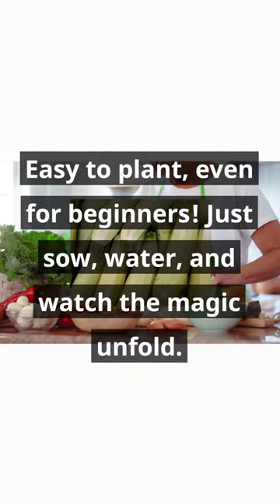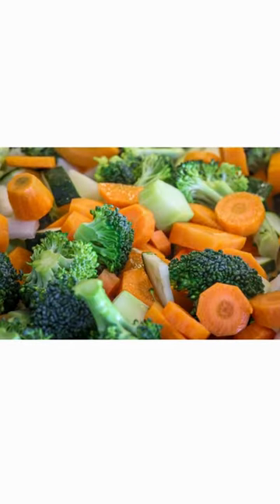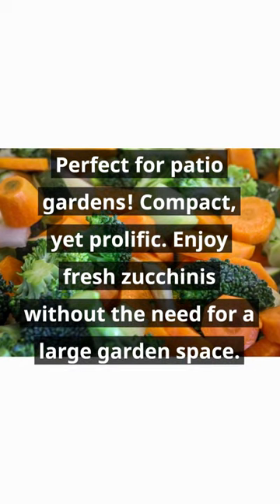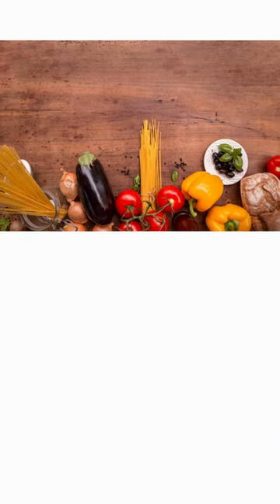Easy to plant, even for beginners. Just sow, water, and watch the magic unfold. Perfect for patio gardens. Compact, yet prolific. Enjoy fresh zucchinis without the need for a large garden space.